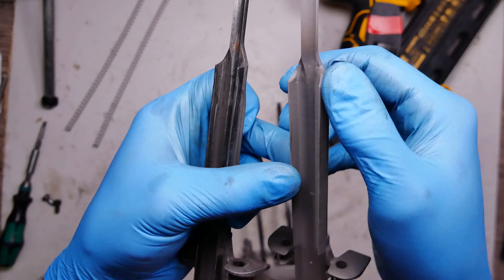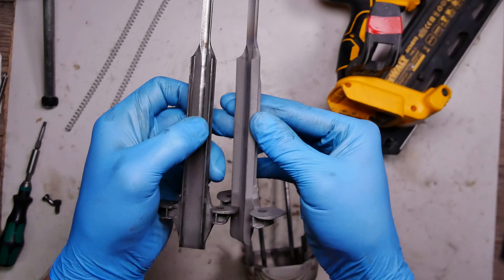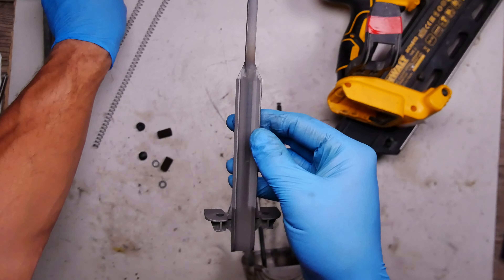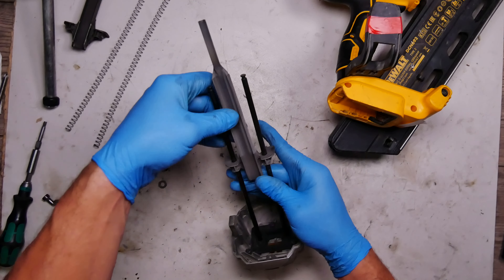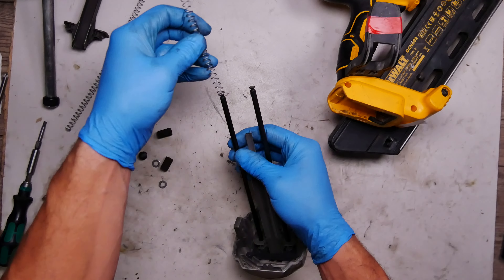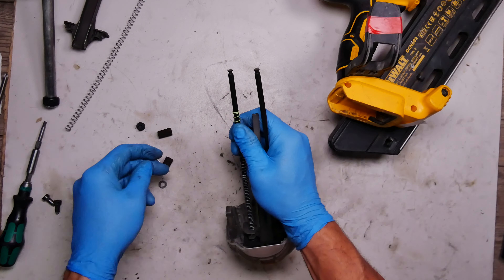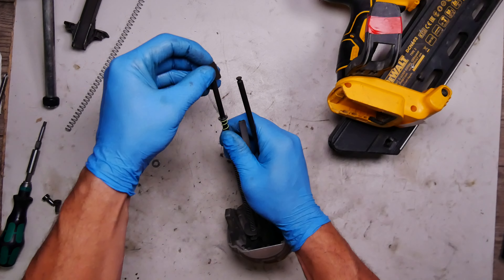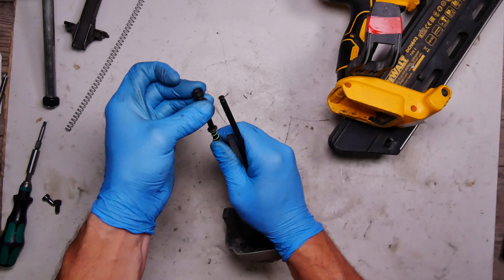You can see the difference — this one and this one look completely different. That's the old one, this is the new one. I will put in the new one, mounting the new springs, putting the washer, foam, and the holder.